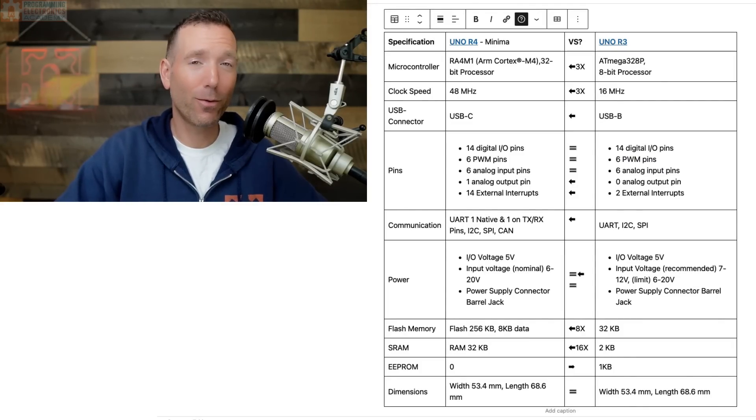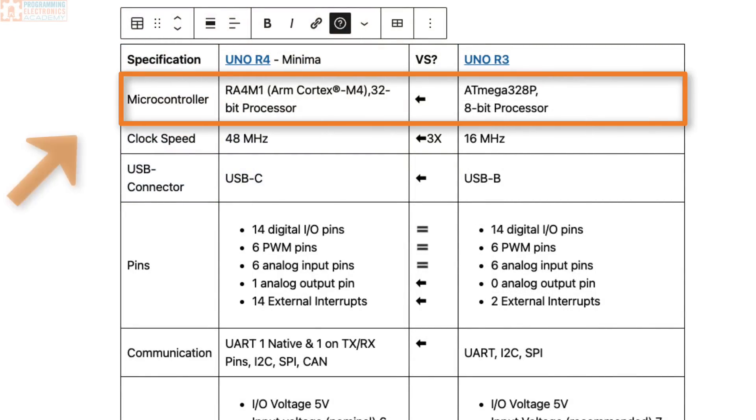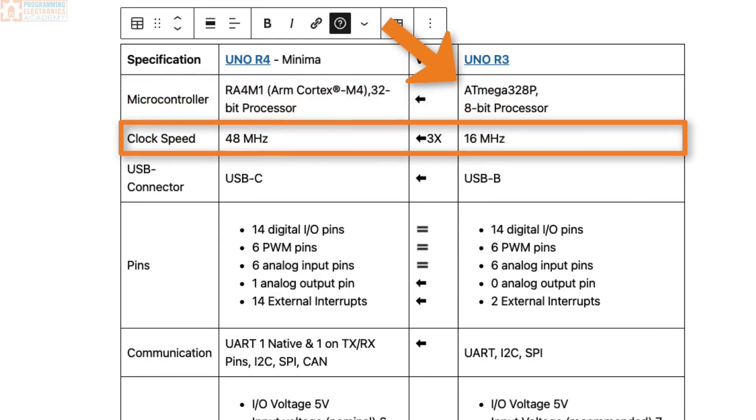So, what's the difference between the R3 and the R4? The big difference is the microcontroller being used. The Arduino Uno R4 uses an RA4M1 ARM Cortex M4 — it's a 32-bit processor. The Arduino Uno R3 uses the ATmega328p, which is an 8-bit processor. The clock speed for the new chip on the R4 is 48 MHz compared to 16 MHz on the Arduino Uno R3. So that's a big step up.